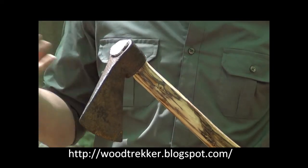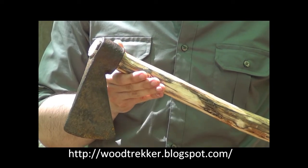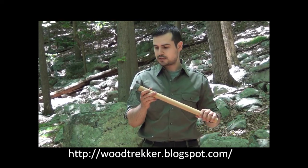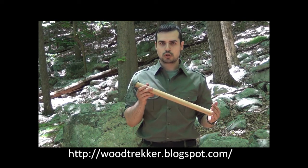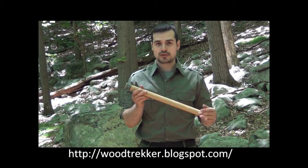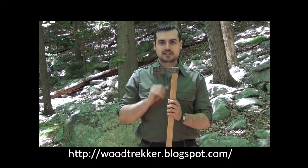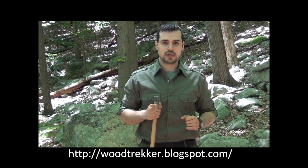The handles on these axes were put on by the end user and were often just a branch which was shaped and on which the head was inserted. A very popular variation of those early axe designs is the tomahawk. They were not very popular in Europe, but took off in America with trappers, explorers, and particularly Native American tribes — the exact same design as the larger axe, simply much smaller and easier to carry.